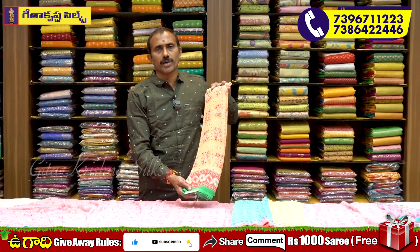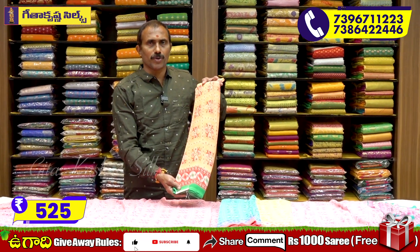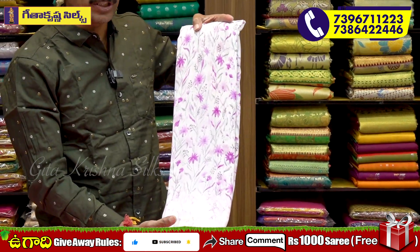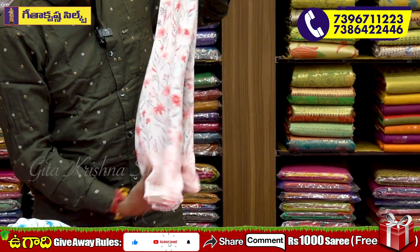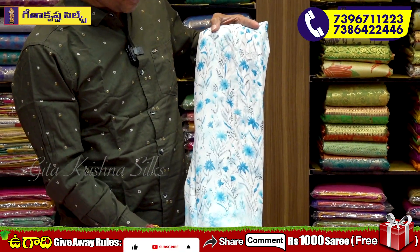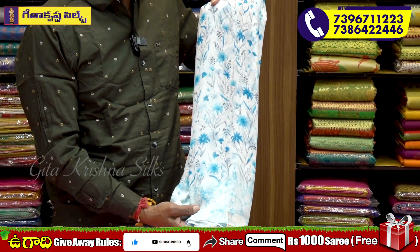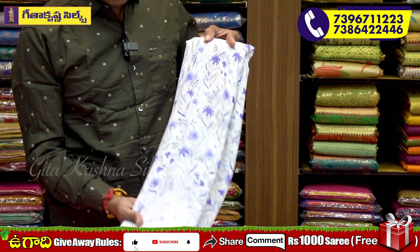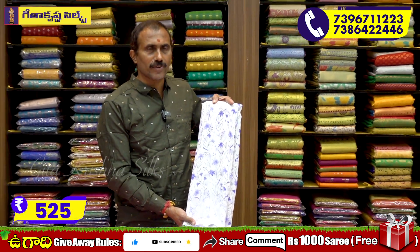We have a very reasonable price. The price of the piping style is about ₹525. This is a beautiful color — off-white and royal blue. It is very beautiful. We have it for 50-50 rupees. How many products are available?